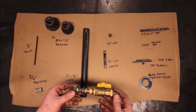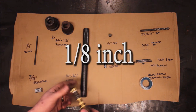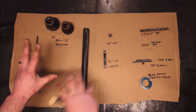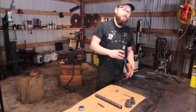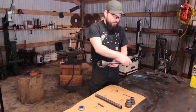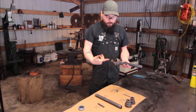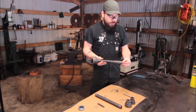The manifold attachment assembly I'll leave up to you — just figure out how to go from a quarter-inch to a 3/8" flare and make sure you've got a gas-rated shutoff valve in there. This is just how to build the torch. First, let me explain the general knowledge on how a torch actually works. A torch has four separate sections: the flare nozzle, the body, the inlet cone, and the fuel delivery source.